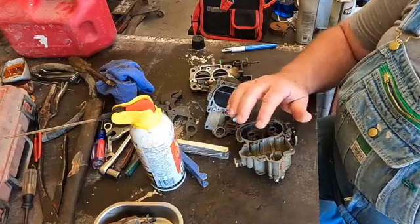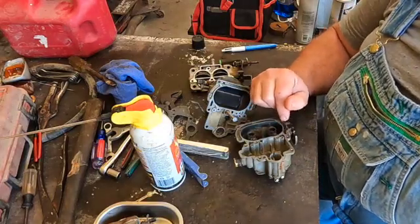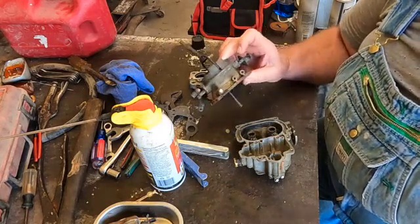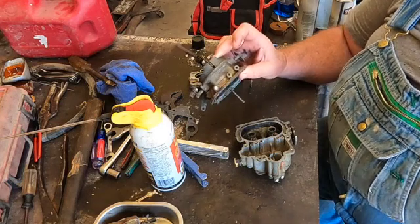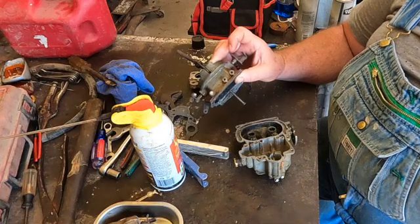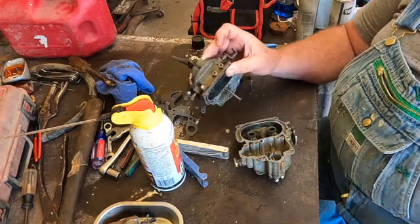Welcome to another one of my YouTube videos. Today I am going through a carburetor and I figured I'd take you along with me. The carburetor is a Bendix Stromberg model WW two-barrel carburetor that came off of my 1972 Dodge D600 truck with the 318.